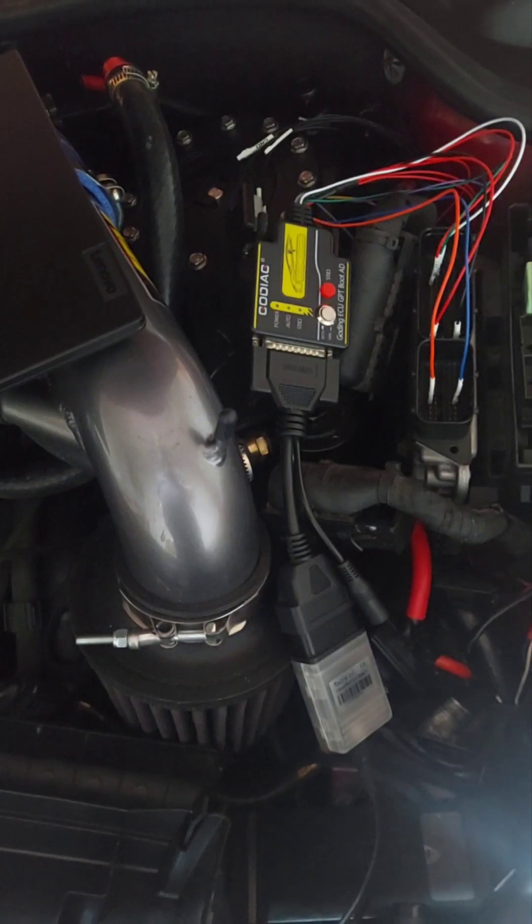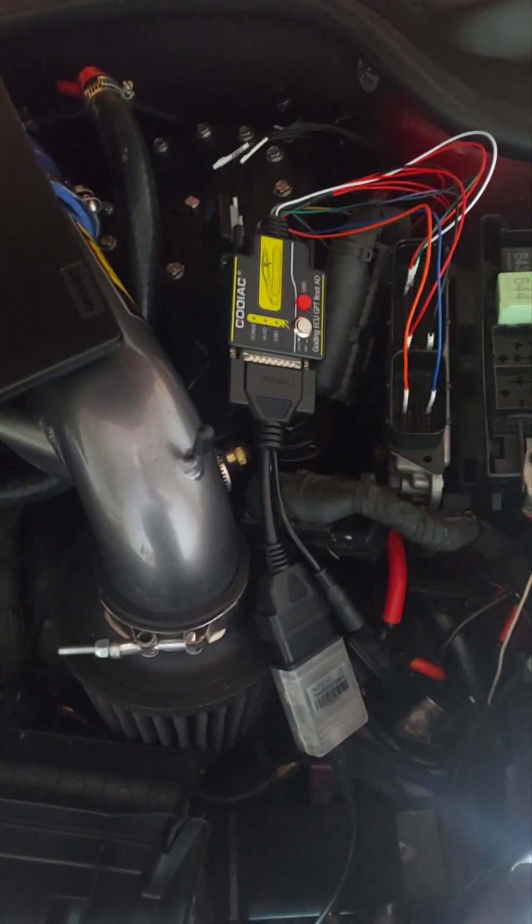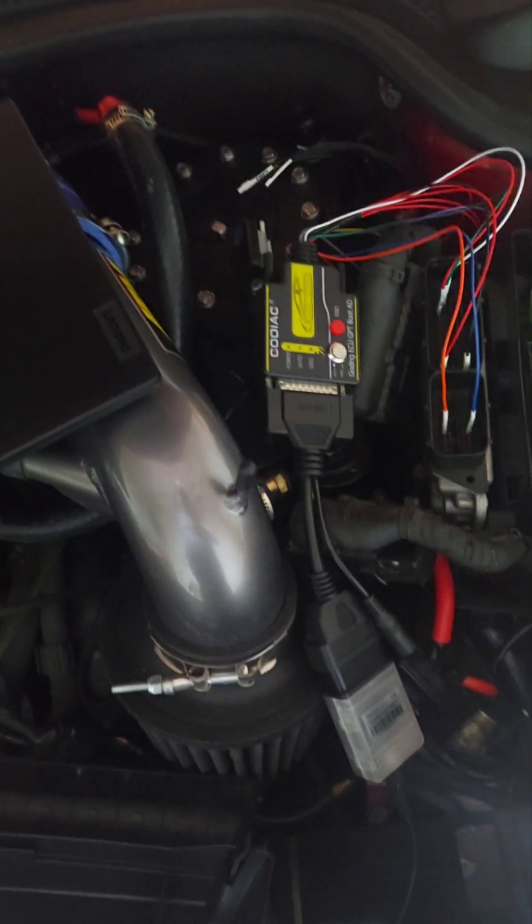So it'll only work with Tatrix and module 53 for boot mode.